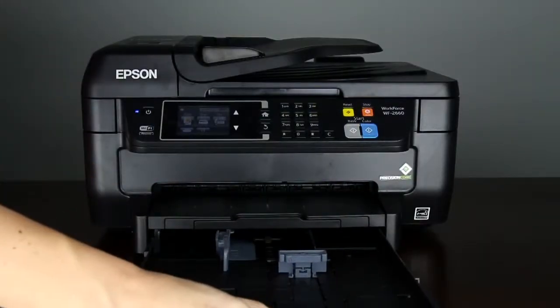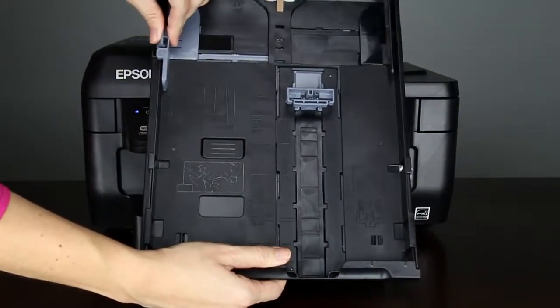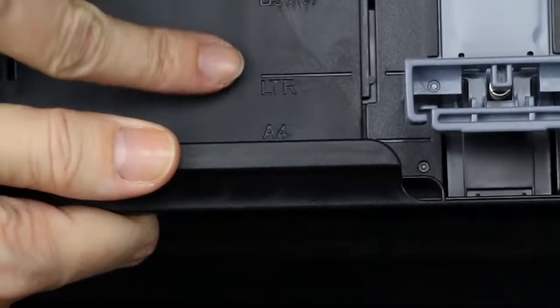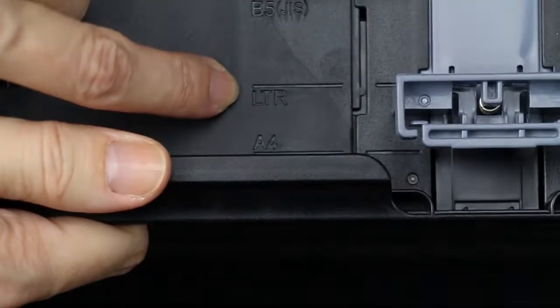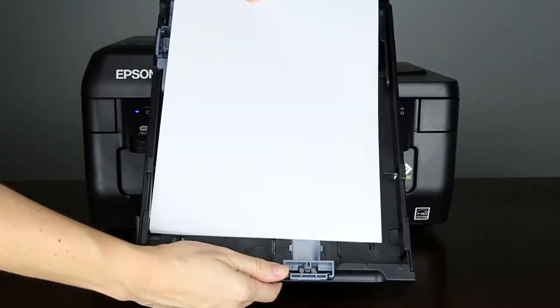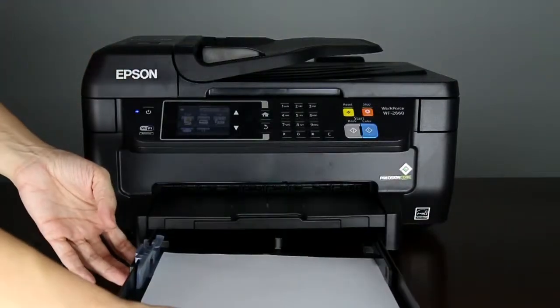Once the printer has finished charging the ink, you can load paper into the cassette. Pull the paper cassette out of the printer and expand the edge guides. Make sure the arrow on the bottom of the guide points to the corresponding size of the paper you will load. Insert the paper in the cassette and slide the guides against the edges of the paper if necessary. Insert the paper cassette into the printer.